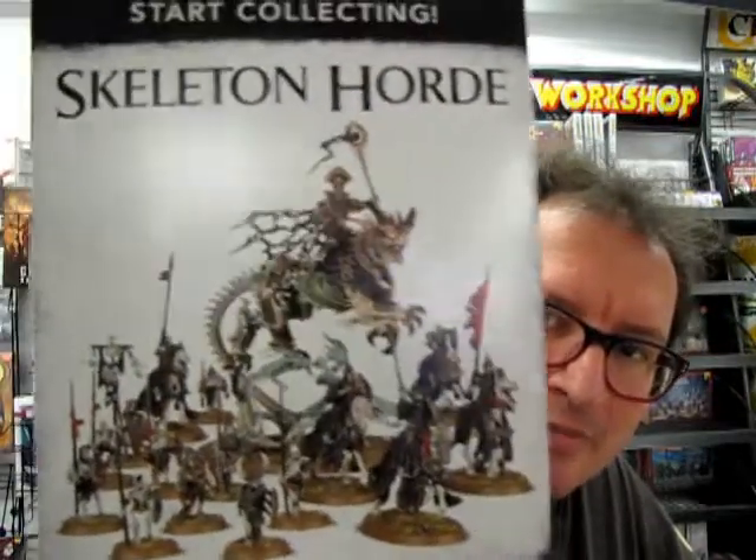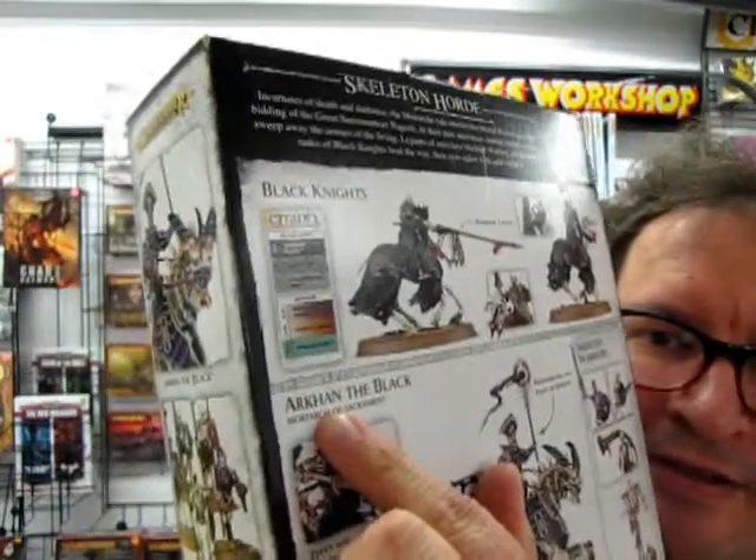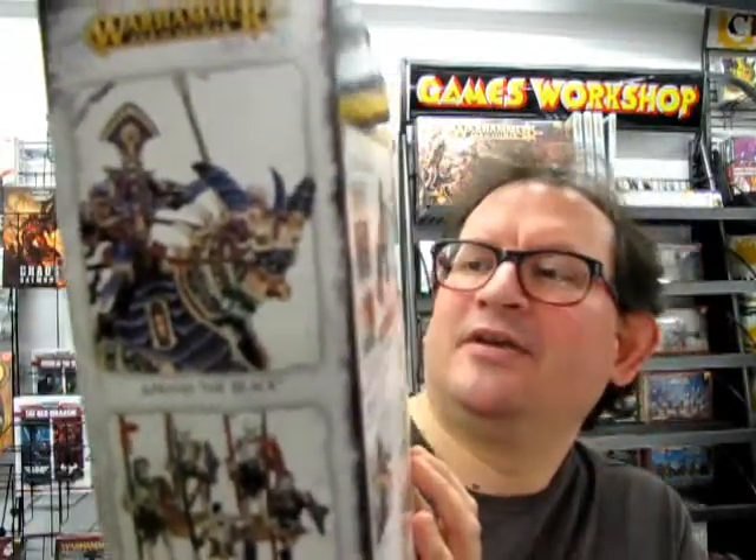Today we're going to be looking at a continuation of last time's What's in the Box from the Garden of Moor for Games Workshop, the Vampire Counts and that kind of thing. We are going to be looking at the new Start Collecting Skeleton Hoard box. This is a great value box for those starting off Age of Sigmar, because unlike the Garden of Moor box this actually has the new paint chart on it.